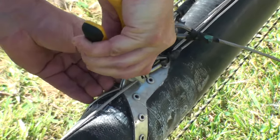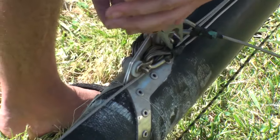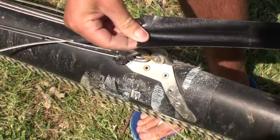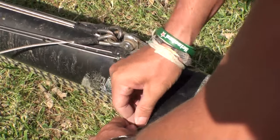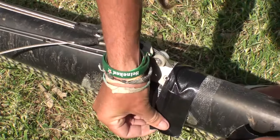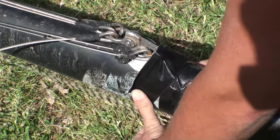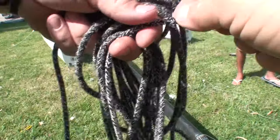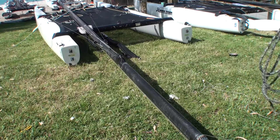Once we've done that on both sides, it's essential to make sure all the shackles where the rigging attaches at the hounds are tight. Then a good idea is to put some tape on that to make sure that your spinnaker cannot get caught up there.